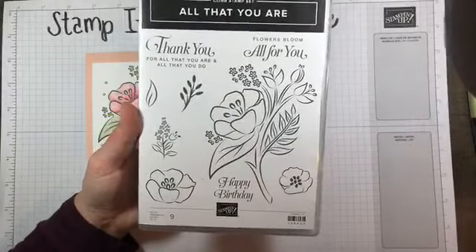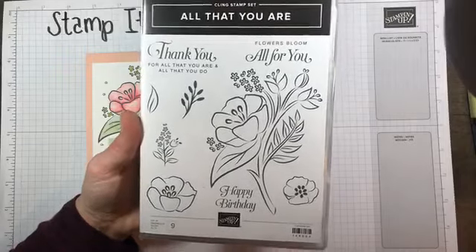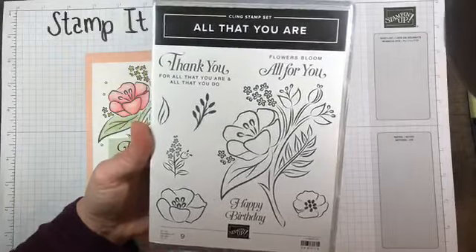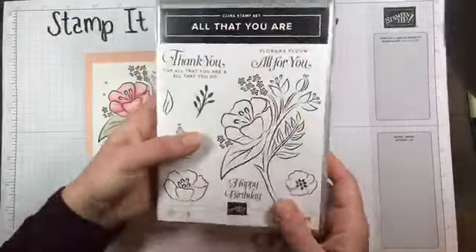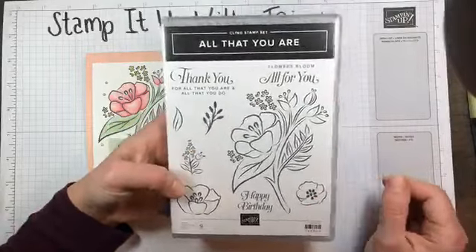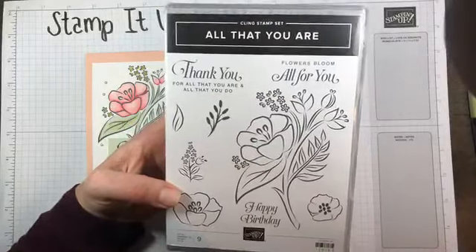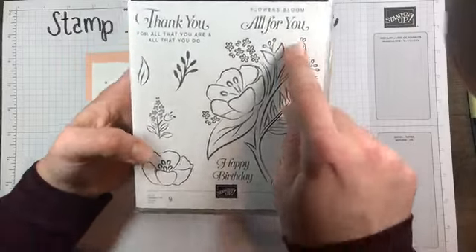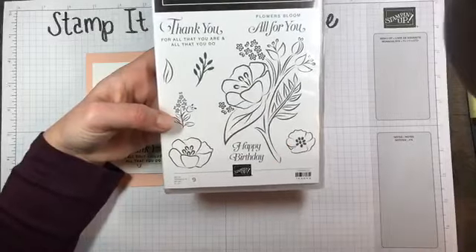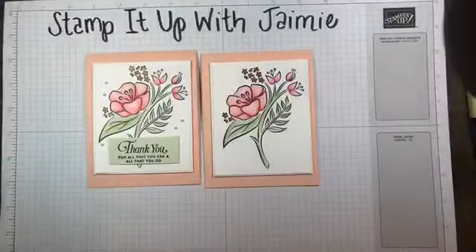By the way, if you haven't received a catalog yet and are interested, definitely let me know — I have plenty and would love to get one in your hands. The big flower uses the new Kling stamp set. The sentiment we're using says 'Thank you for all that you are and all that you do,' and also 'Flowers bloom all for you,' and 'Happy birthday.' It's really pretty and great to practice coloring on because there are big spaces and you can't really mess it up.